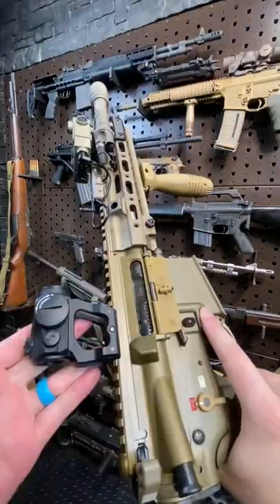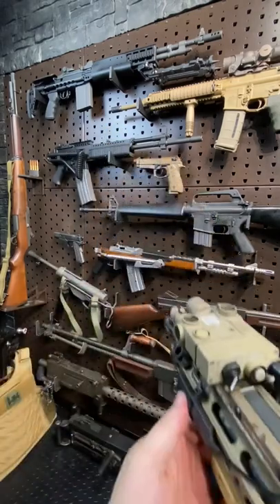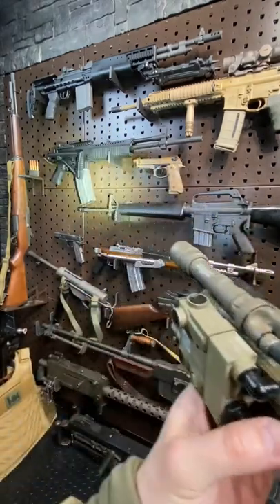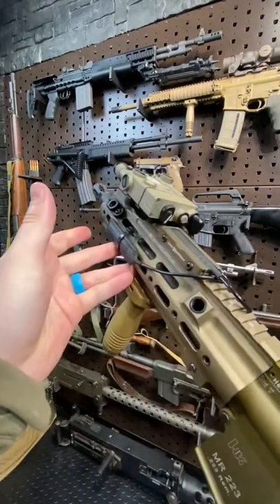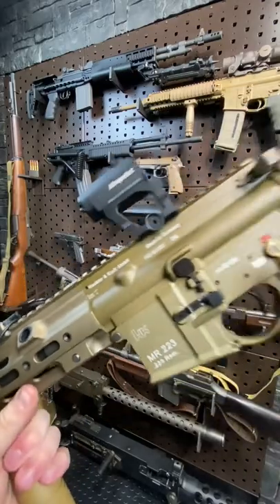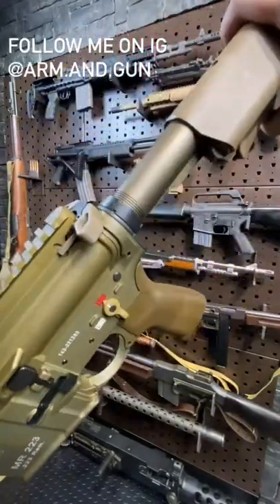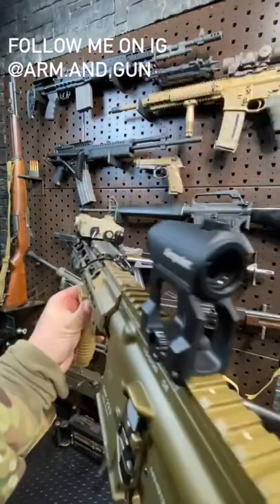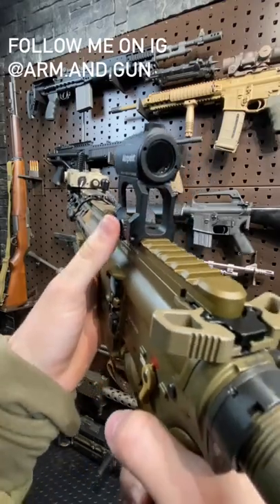This is my AR-15 setup for night vision use. We have a D-BAL by Steiner that's got our green laser, IR laser, and IR illuminator, and then we have a white light by the Surefire Scout on an Arisaka mount, with Cloud Defensive cable management — all mounted to this Geissele SMR rail. Speaking of Geissele, also this DDC receiver extension by them. Topped off with the Scalarworks high leap mount so I can get a chin weld even with the NOD set up.